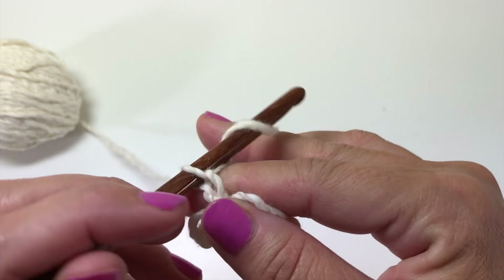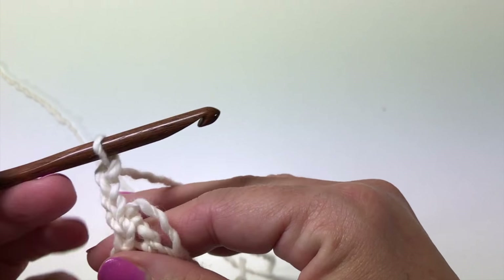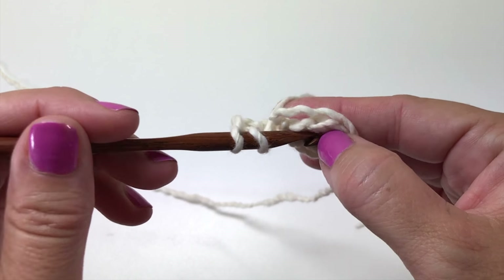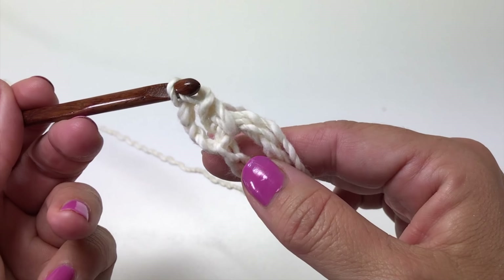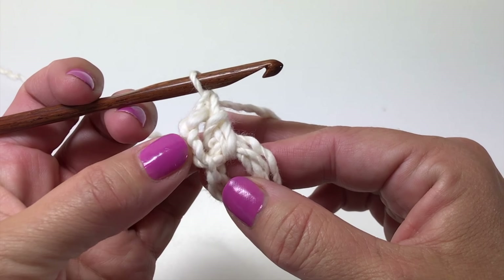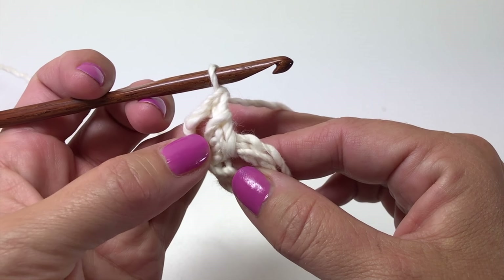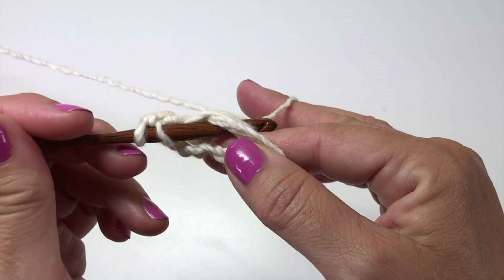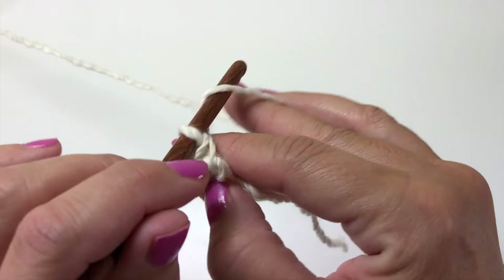Chain three — this counts as our first double crochet — and we're going to work a double crochet into the ring: yarn over your hook, insert your hook in the ring, yarn over, pull up a loop, yarn over, pull through two loops, yarn over, pull through two loops. That's one double crochet. So the chain three counted as our first double crochet, and this counts as our second. We're going to do a third one in the ring, giving us three double crochets total. Now chain three.